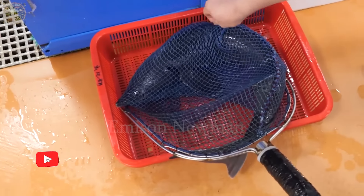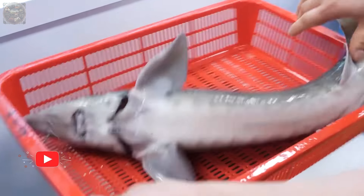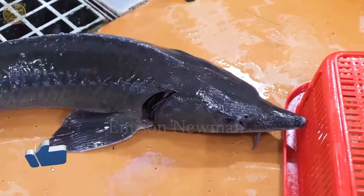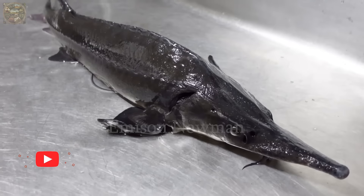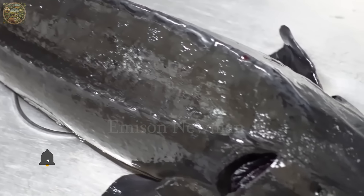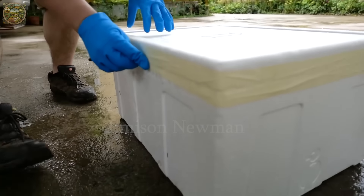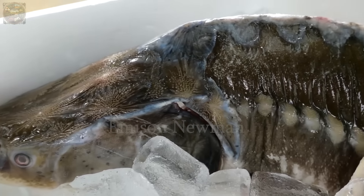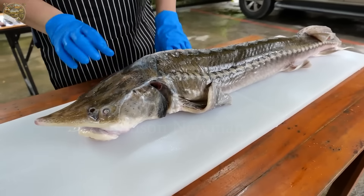Pay attention to the smell of the fish — fresh fish won't have a strong fishy smell but rather a subtle and pleasant seafood scent. Lastly, choose fish with firm and elastic meat without any signs of discoloration. Good quality fish meat will have a deep pink color and bounce back when pressed lightly. By smart and meticulous selection, you'll get the best ingredients to create delicious dishes from dragon sturgeon.